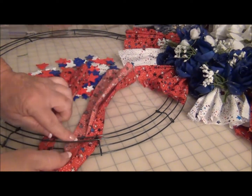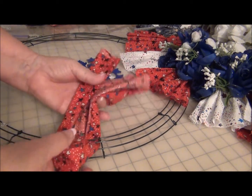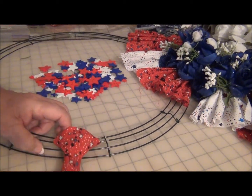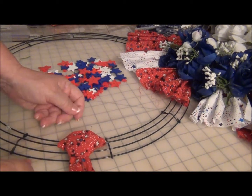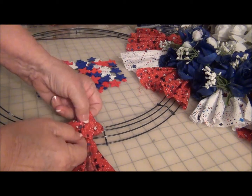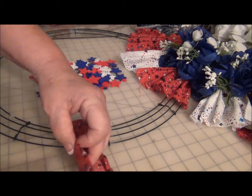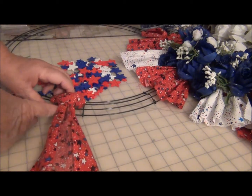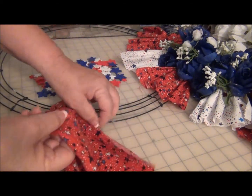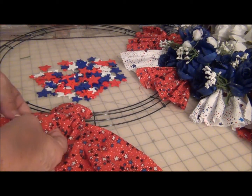I chose to bring it down to the more center — and voila. Alternating the red and white, put the blue on. You can either wire the flowers on if you want to take those off at some point, or hot glue them on.